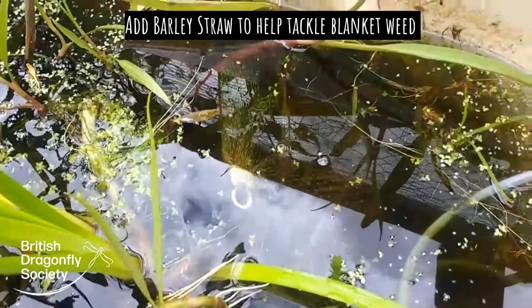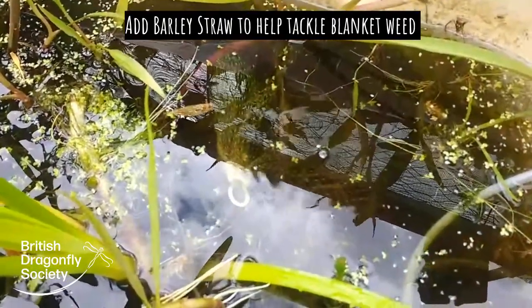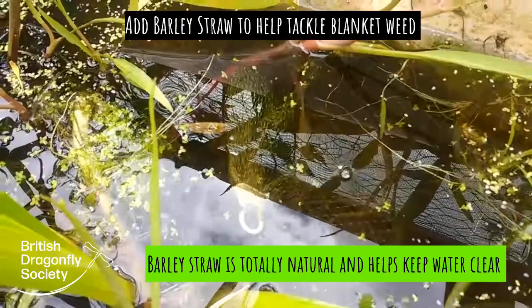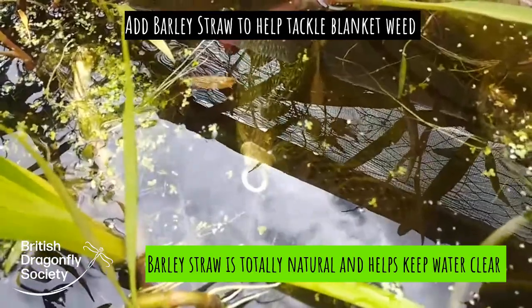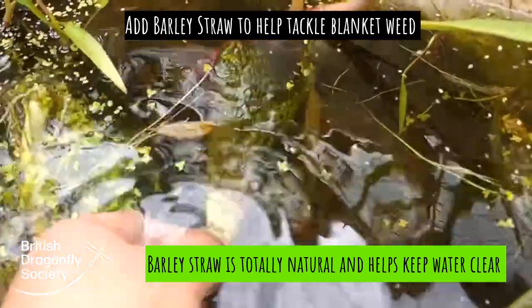Another good idea to keep blanket weed at bay is to put in some barley straw. Barley straw contains a chemical which manages to keep the blanket weed at bay. So I have here in my water, my rainwater harvesting bath, which has somehow turned into quite a good wildlife habitat.